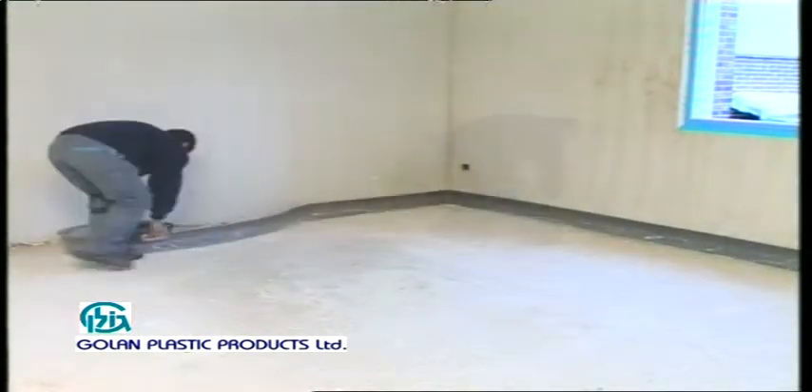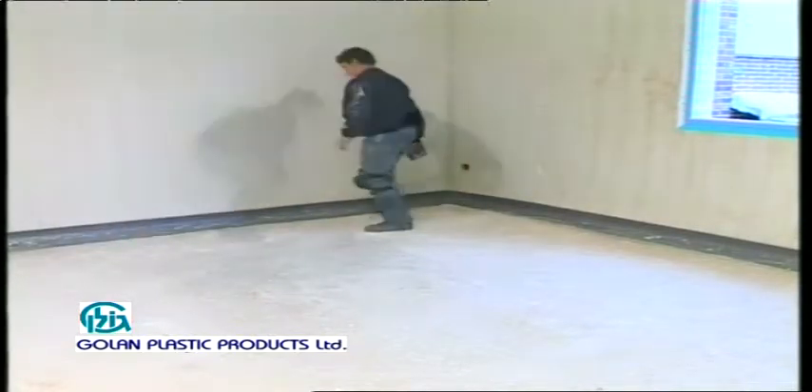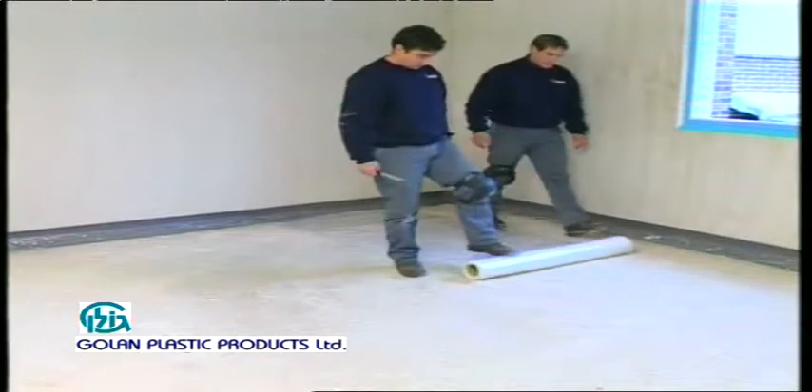Installation steps. First of all, installation pads are placed on the walls. Then a thin polyethylene layer is laid on the floor to prevent penetration of humidity.